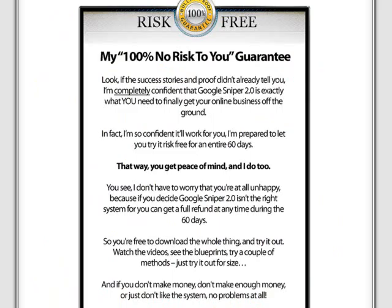So if you don't like the product and what it's being taught, you can get a full refund with no questions asked.